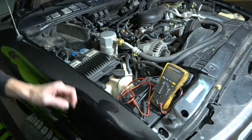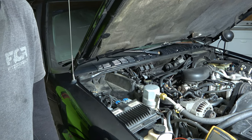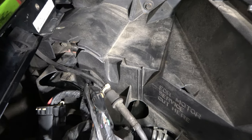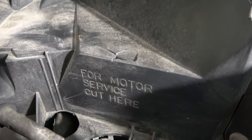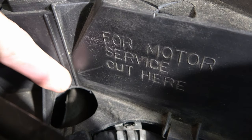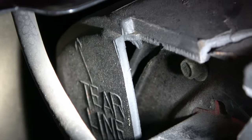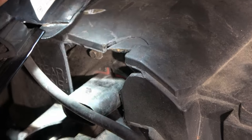Now let's get down to the blower motor and get it out of there. We're going to have to remove the computer and some of the plastic lining around the blower motor. If you look closely, they actually wrote on the side 'for motor service, cut here' with an arrow pointing to the seam, and it goes all the way over — there's also a 'tear line' marked. You're supposed to cut along that line to access the blower motor.